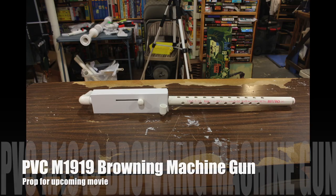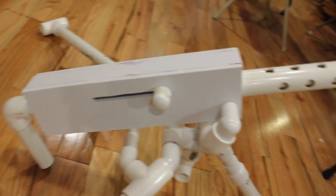Hey, what's up guys? So today I'm going to show off my PVC M1919 Browning machine gun for my upcoming movie.